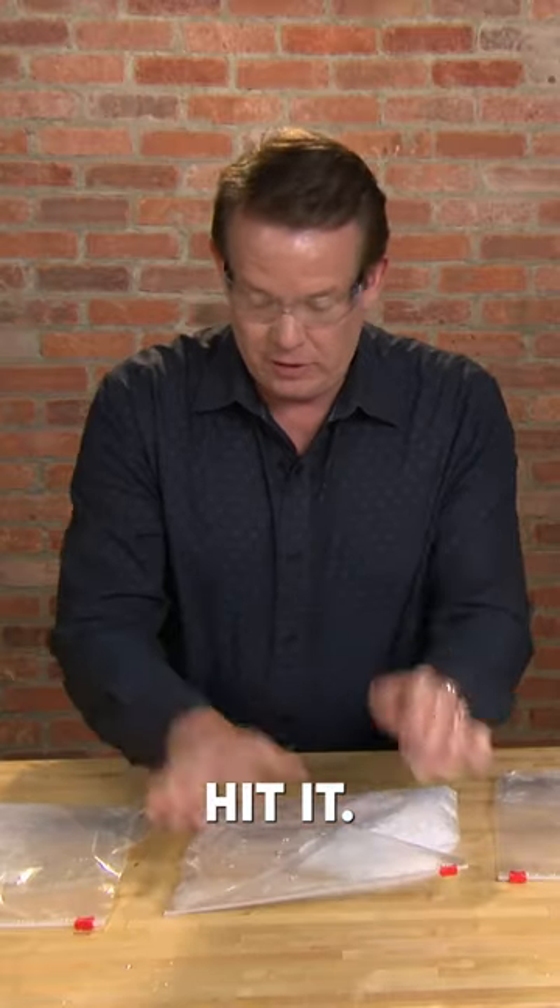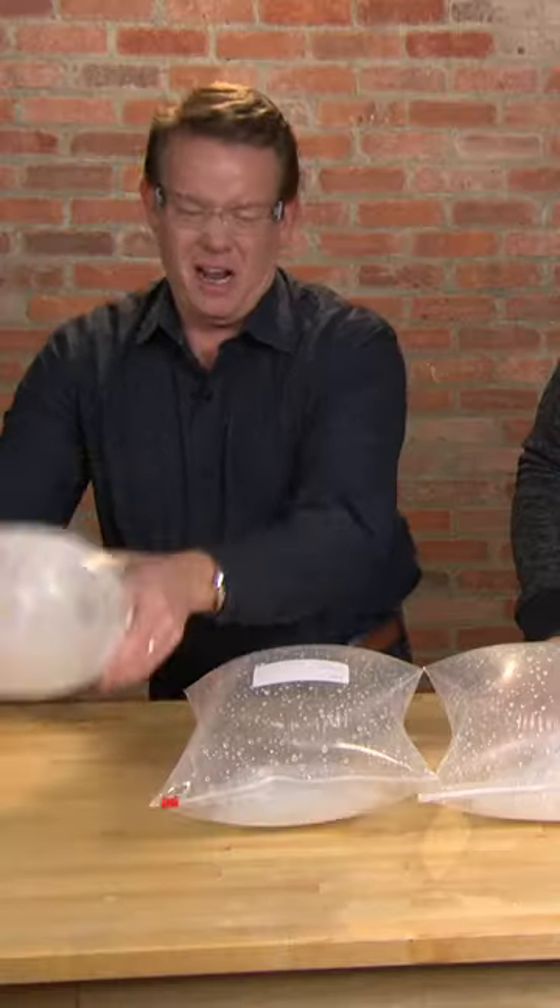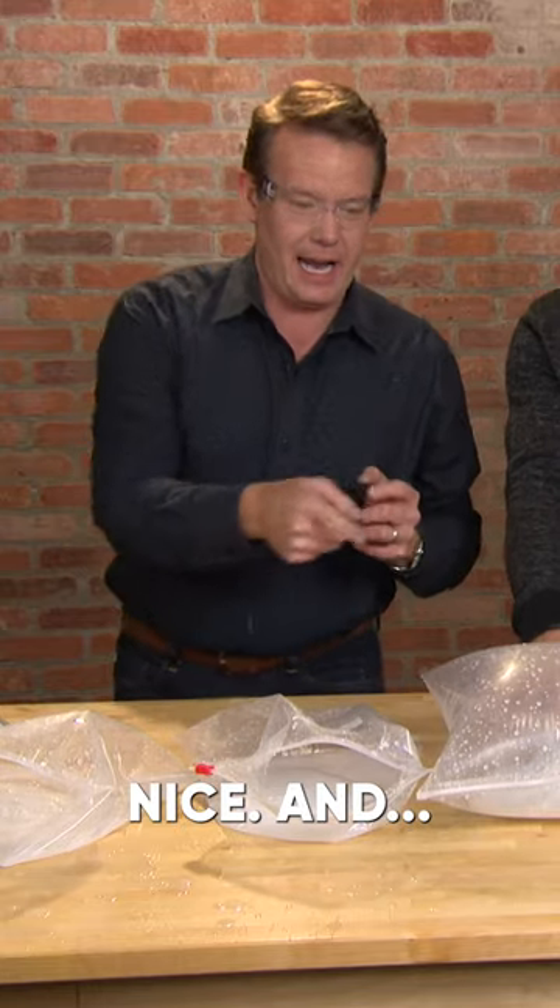Good set. Hit it. Good. That's good. So there's the papa. Look at this — looking good. These are tight too, they're ready to go. Yes, that's a good one. Nice. Come on.